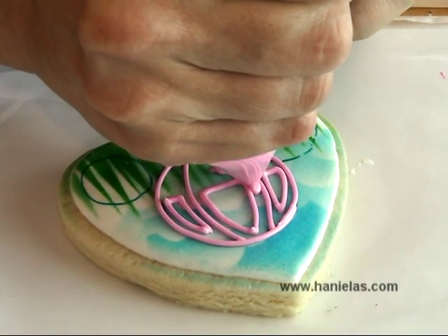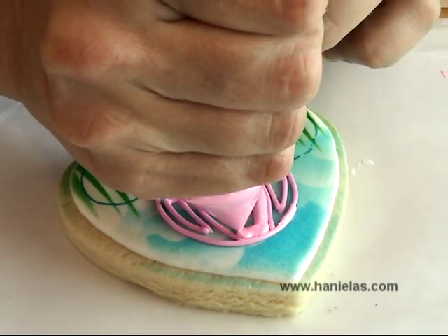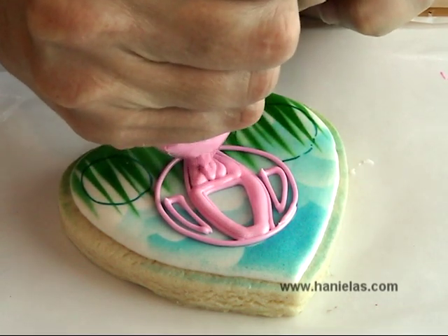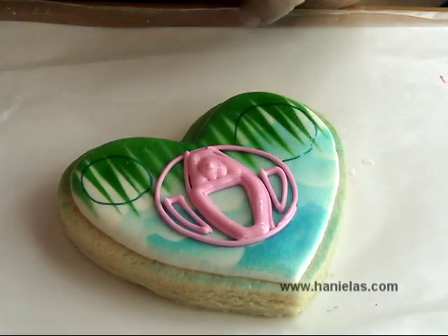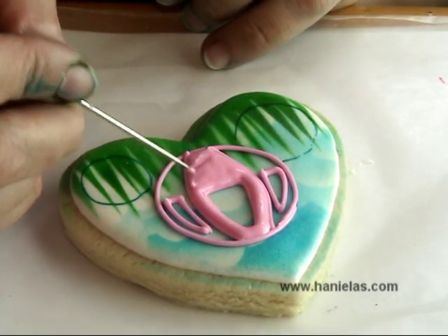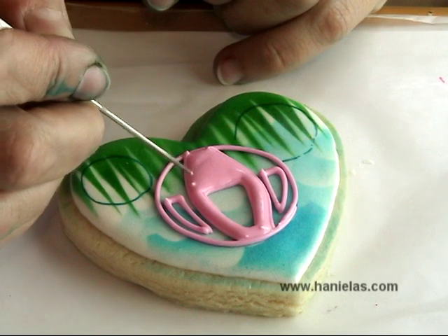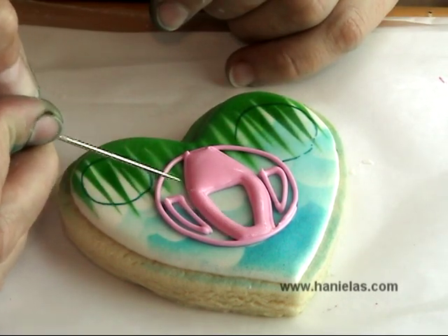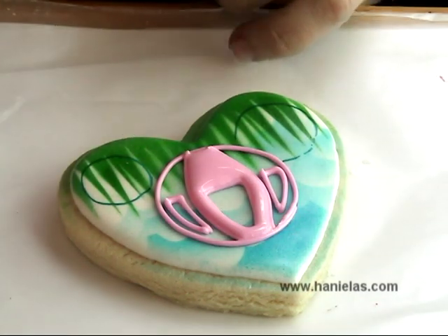Now we can flood the center. For flooding, I'm using 15-second consistency, or you can also use 10-second for this because we did an outline so the icing won't go anywhere. Then you need to let the center crust and then we can fill both sides.